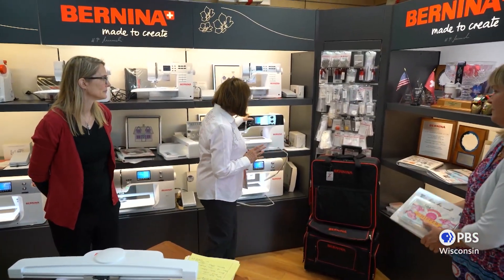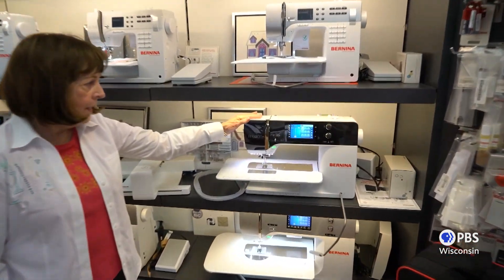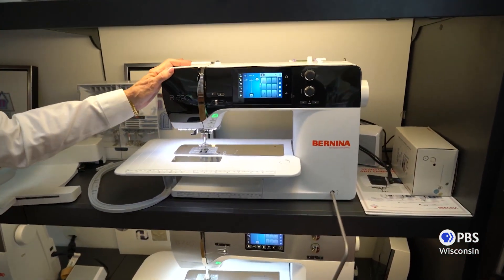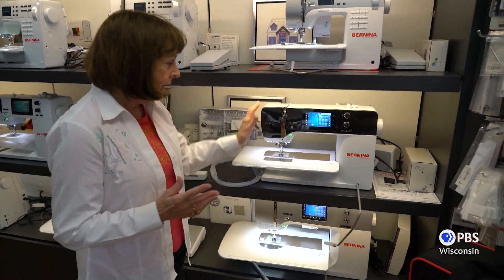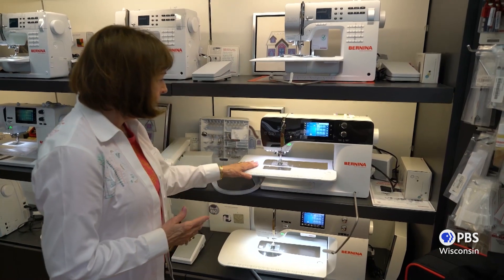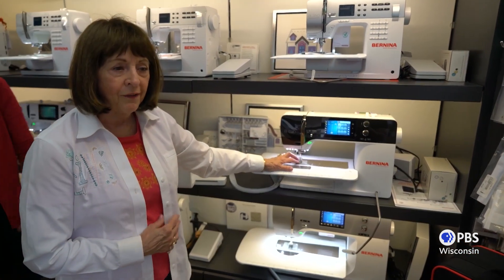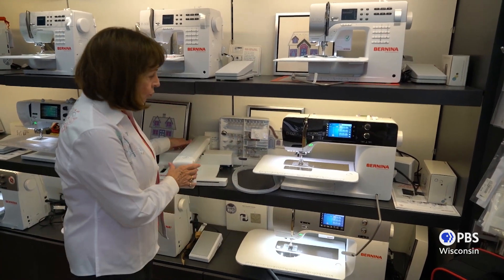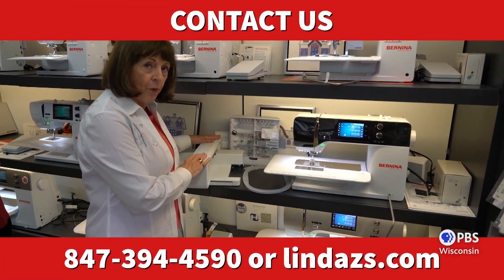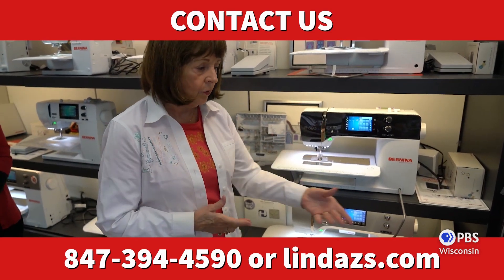So while we're here, we just have a few minutes. I want to quickly show you this — the beautiful 590 that many of you have been hearing about. Most of our customers going to classes buy this for their second machine or maybe their first machine. It has the knee lift lever and of course the beautiful Bernina feet — what we call pieces of jewelry. It has wonderful hoops and we're giving this wonderful free embroidery unit with it.